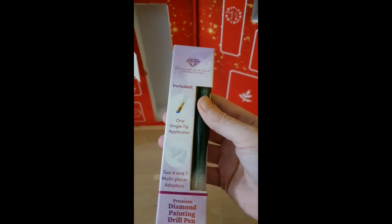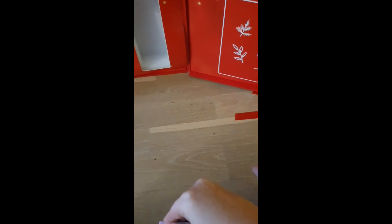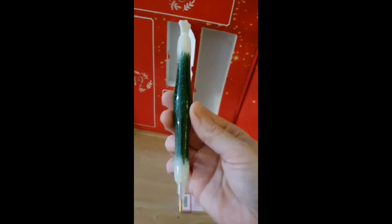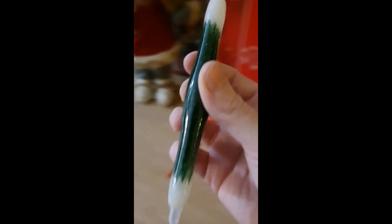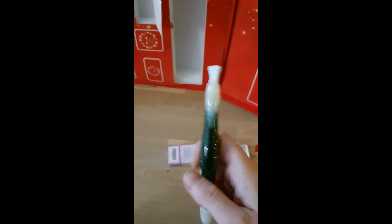It's a lovely, lovely pen! I'm gonna open it — it's not easy to open with one hand, but I'm gonna try. Wow, this one was super cool! Oh my god, it's green and white, just like Christmas. It's a little bit thin for my size, but it's okay.